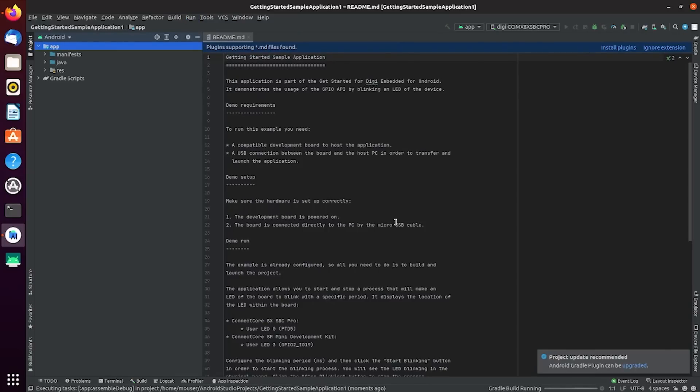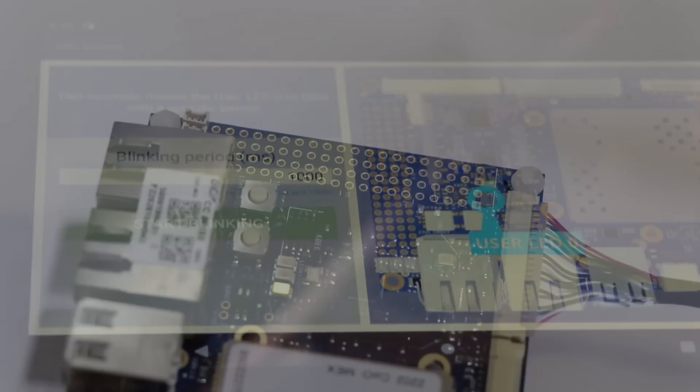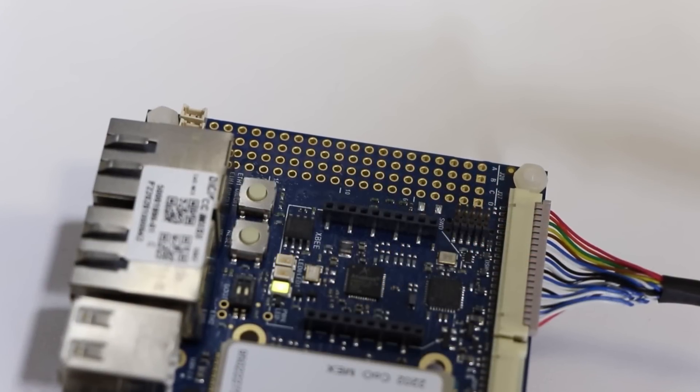Once the app builds and programs the development board, you should see the app load on the LCD screen. From here, you can blink the LED as indicated as well as control the interval. Following these instructions, you can go back and try any of the other samples, or simply use Android Studio to create your own. Paired with the Digi Remote Manager, monitoring and managing multiple interfaces can be simple and efficient.